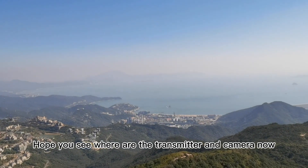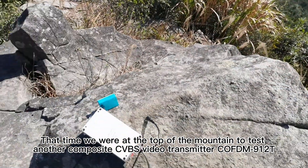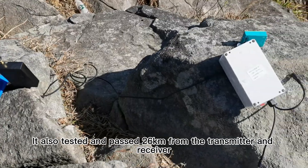Hope you can see where the transmitter and camera are now. That time we were at the top of the mountain to test another composite CVBS video transmitter, COFDM912T. It also tested and passed 26km between the transmitter and receiver.